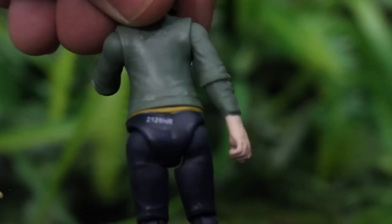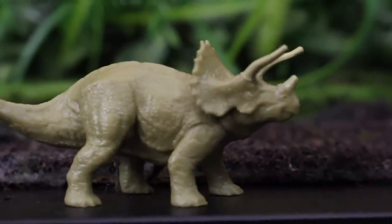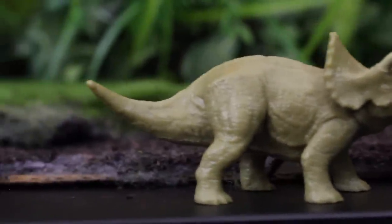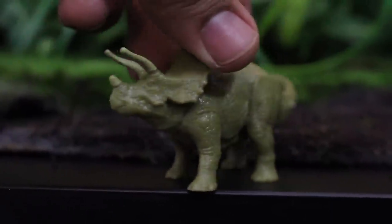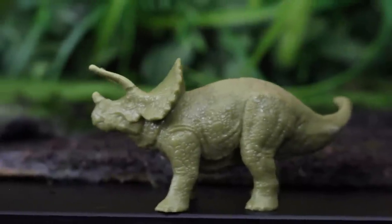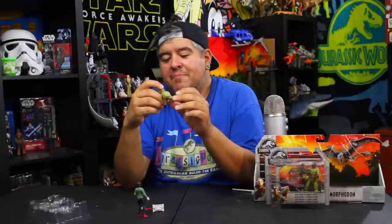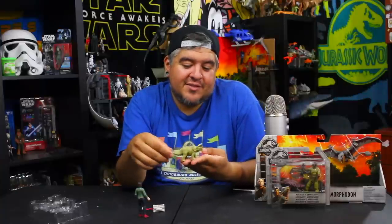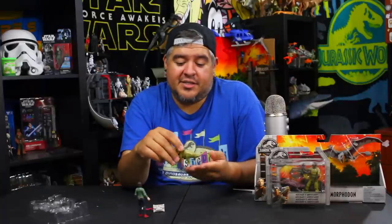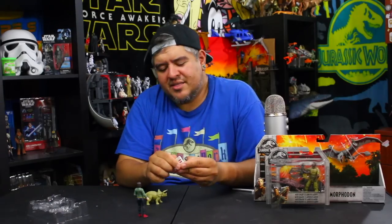Let's take a look at the Triceratops — it looks good. There are no paint applications; it's just the plastic, a nice green that I like. Actually, wait — they did paint the horns, but in a color so similar to the rest of the plastic you can barely tell. And this Triceratops isn't really a baby — it doesn't look like a baby Triceratops. It feels like a sculpt of a full-sized Triceratops that was just shrunk down for the mold, which is a little funky.